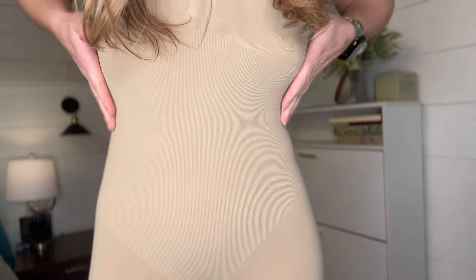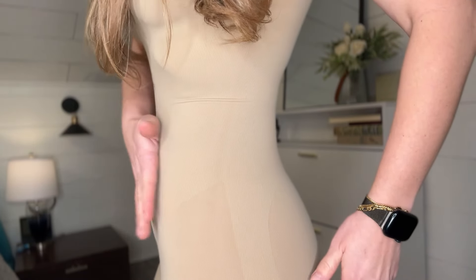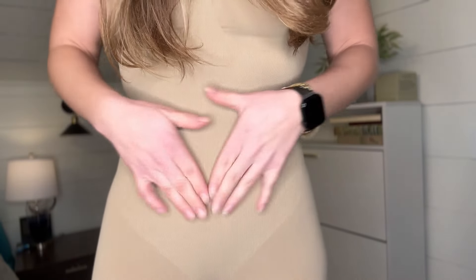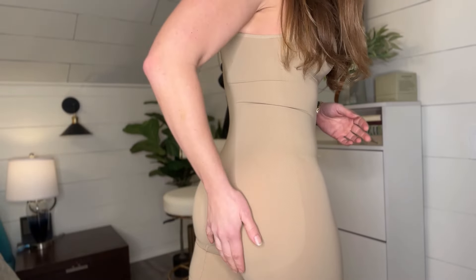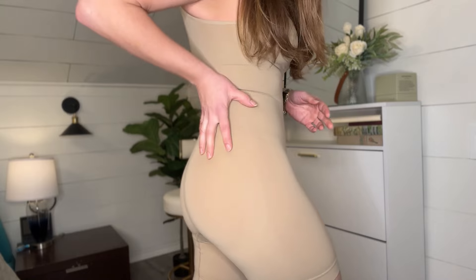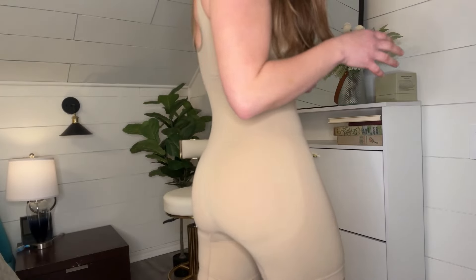This is where the compression is — it's giving me that hourglass shape. I am not wearing anything but this, and you can see that it flattens right here and it's going to help accentuate those curves because it does have that lifting technology and compression focused right here. That also works for the backside — the different material is going to help lift right here and make sure that it is in place and looking fantastic.